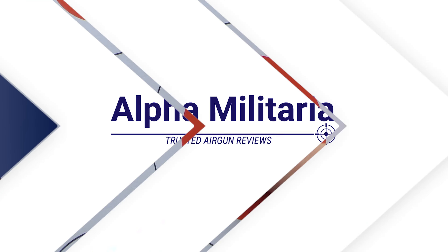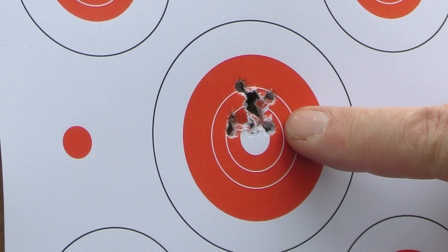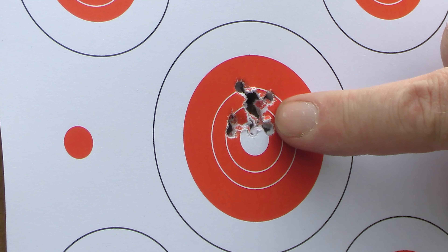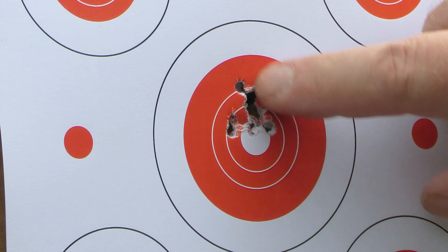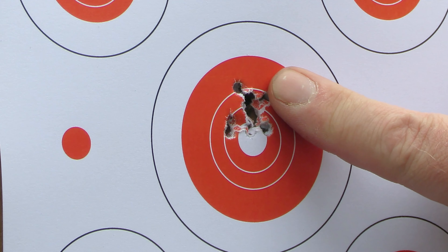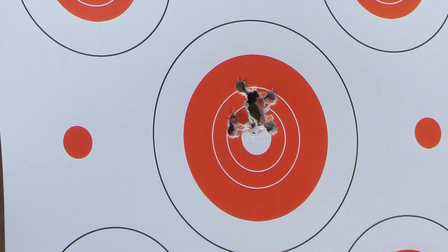Let's go and take a look at the target. That's quite impressive — that's 10 shots at 30 metres with Air Arms Diablo Field .177 pellets, 4.52 size. I would say you have a ragged one-hole group there and one just to the side — I probably pulled that — but that main group is kind of fingernail size. Obviously a little bit high, I need to adjust the scope down a little bit, but yeah, that's very impressive.